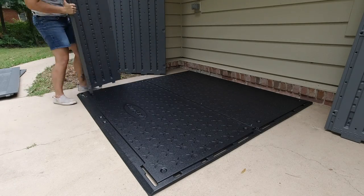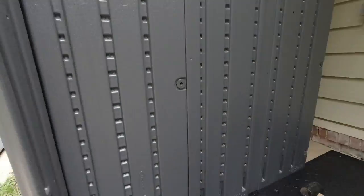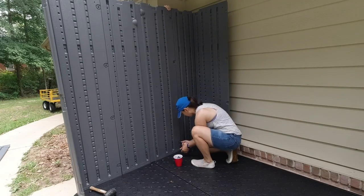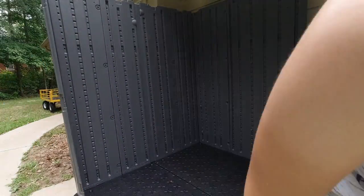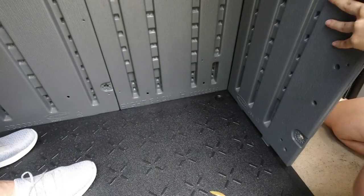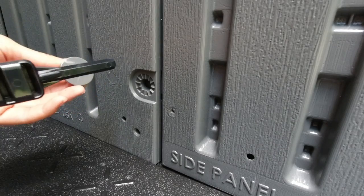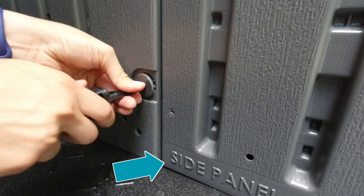Now on to the main structure. We attached the corner and left wall into the bottom grooves and used the included plastic screws to secure the pieces together. The walls slip into place and to get them started we used a rubber mallet. This process is very straightforward but I would definitely recommend a buddy. Here's a close-up of the screw and the plastic tool that comes with it to secure them to the walls. You can see that each of the panels were clearly labeled with a name and letter so you could easily identify each part.